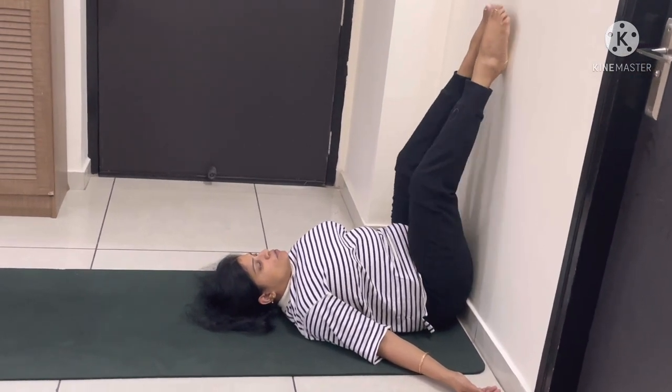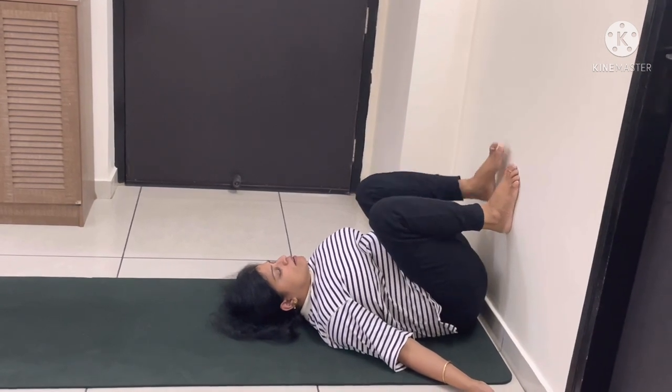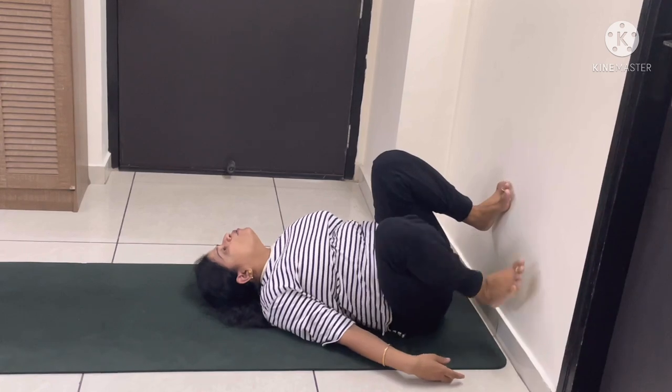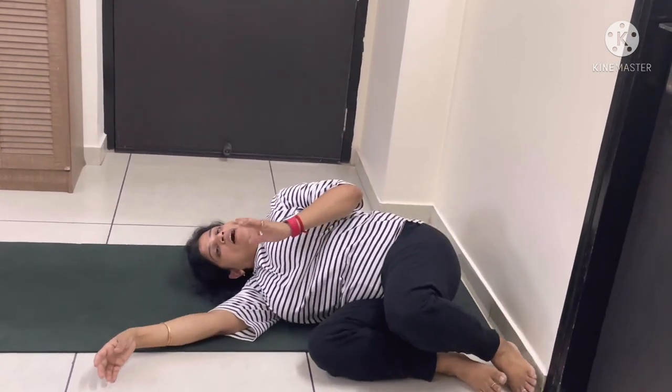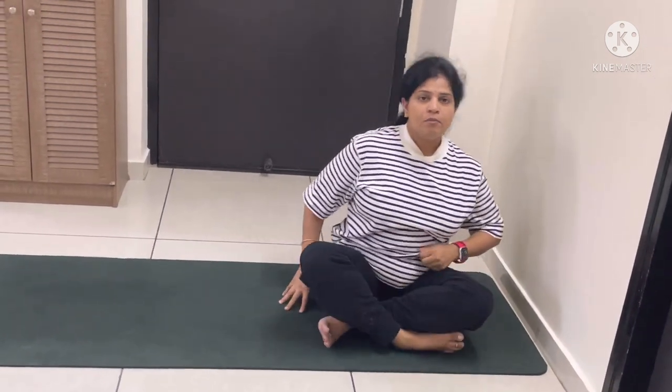When you are relaxed and feel comfortable, slowly move both your legs and slightly move upward. Roll onto one side, and with the support of your arm, get up and sit. Thank you.